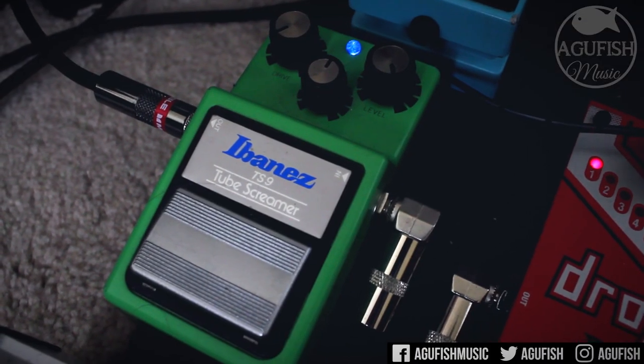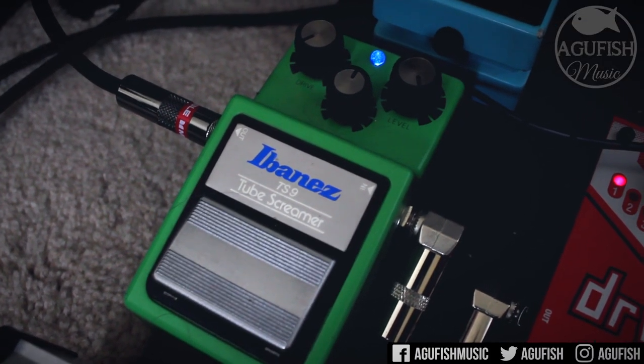As for which overdrive I use, that all depends on the situation. I'm going to be talking about this in my Precision Drive review that's coming soon-ish. You just have to understand it takes me a long time to create anything — eventually I'm hoping the Patreon grows to the point where I can hire a video editor, because right now even if I have the gear, time-wise I just literally can't do more than one demo a week. I don't personally own an 808, so I'm going to replace that with a TS9 for your question. To me, the Precision Drive is like a surgical knife, and the TS9 is more like a machete.